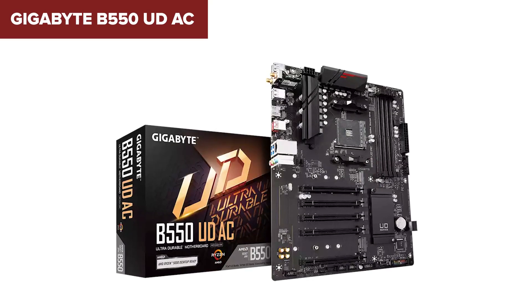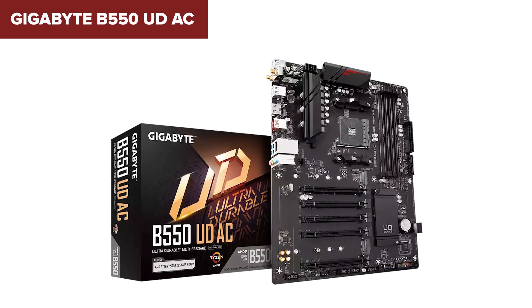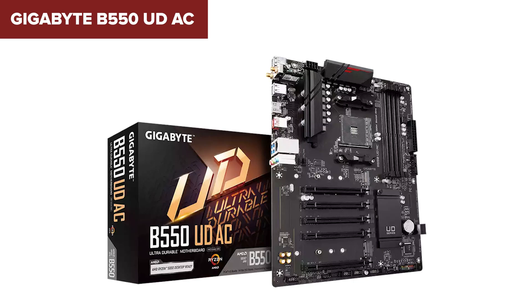Overall, the Gigabyte B550 UDAC is a great option for those looking for a performance-driven, feature-packed motherboard at a reasonable price. You can find a link to purchase this on Amazon in the video description.